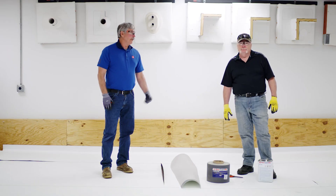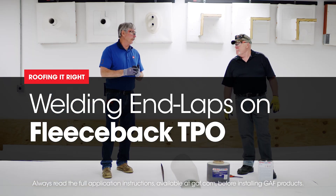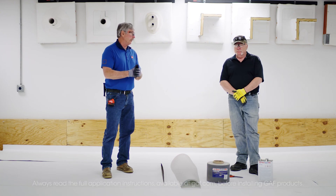Hi, I'm Dave. And I'm Wally. So Dave, in this video we're gonna go over end lap details. We're talking about fleece here today, so some considerations have to be thought of when you're doing fleece end lap details.